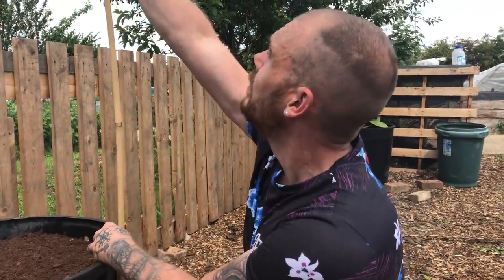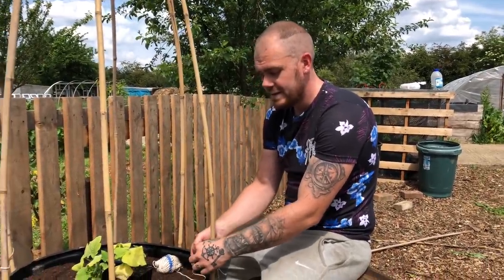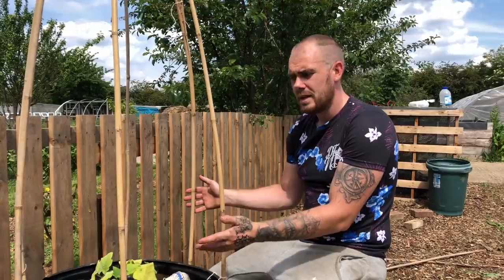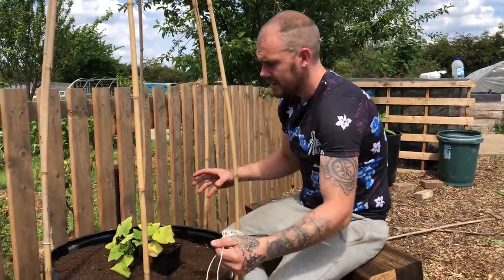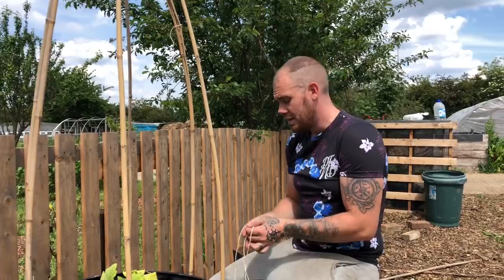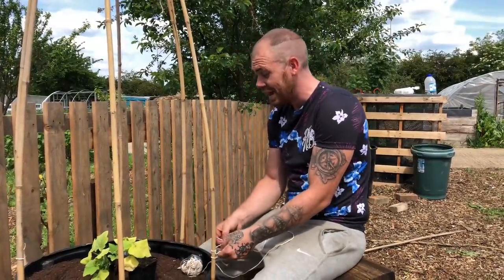Now that we've got all the canes in - bearing in mind we've got two plants and six canes - what we're going to need to do is create some kind of string containment that goes around the outside of all the canes and makes the plant self-contained. I can train it in and out of the string as it goes up and around. This is going to take a while - it's just tying lots of knots around lots of canes - so let me get this done and then we'll actually start planting.